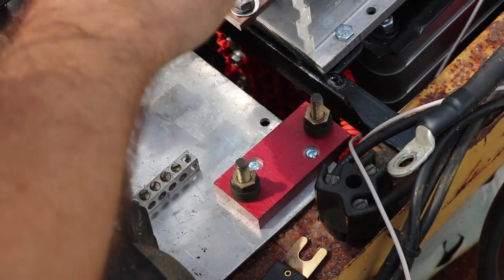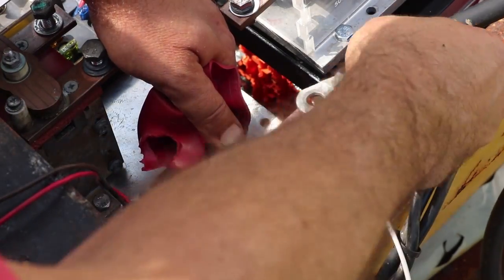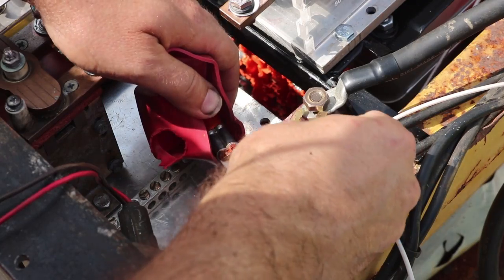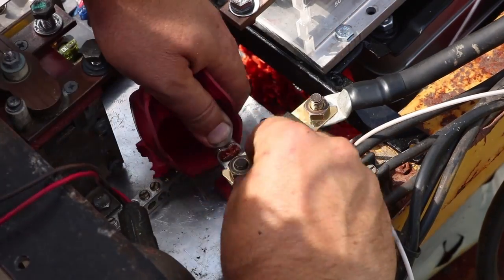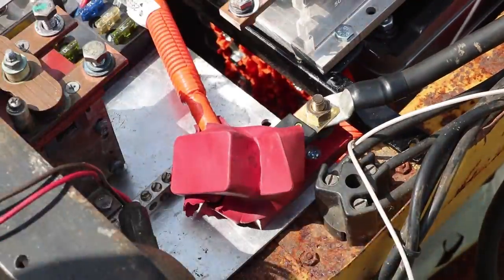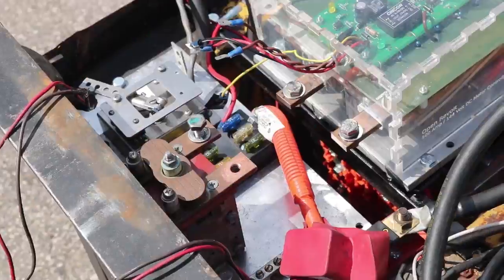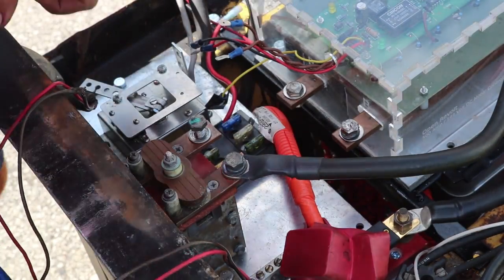The very first thing is to run the battery positive cable from the main battery pack to the fuse holder — that's pretty much always the first thing, fuse the battery pack. Here I've got a 500-amp fuse, and then the cable leading away from the fuse holder goes over to that big red disconnect key. Coming back from there, the cable connects to the main contactor.